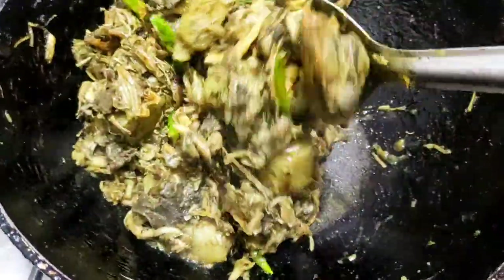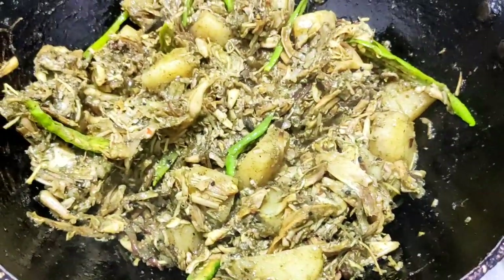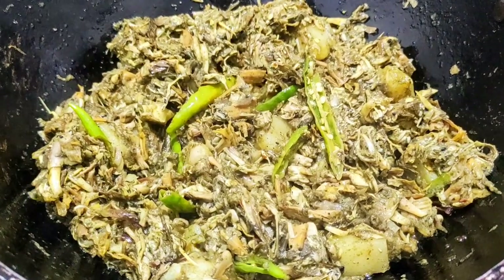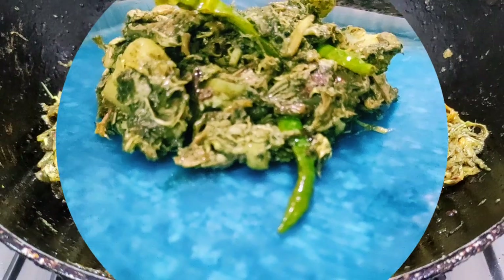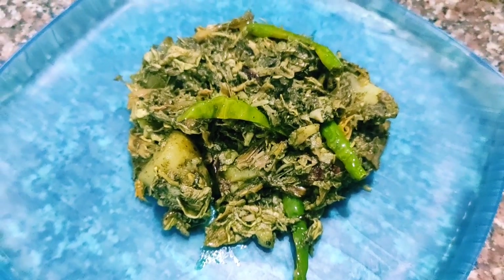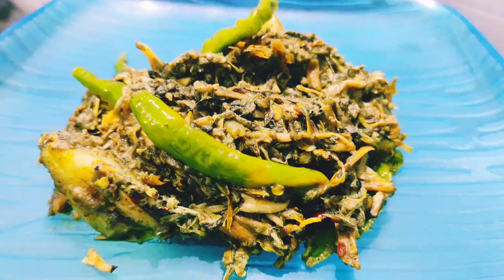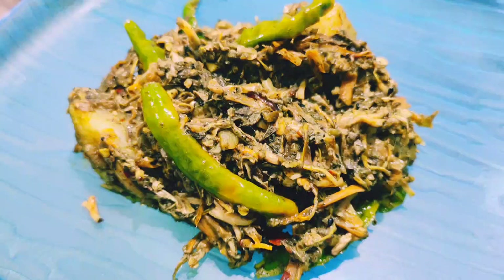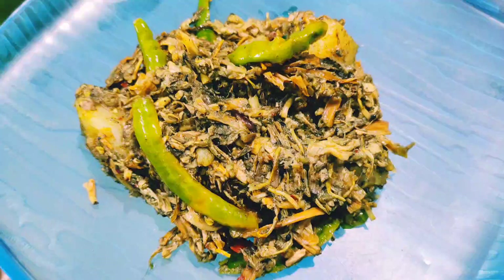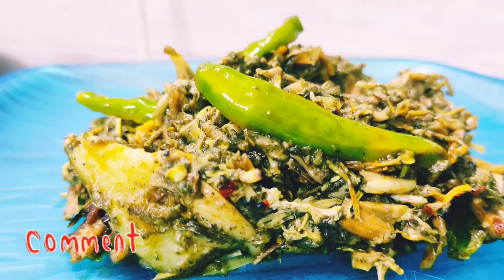Isn't it mouth-watering? There are many ways to cook banana flower but this is one of my favorites and I had to share it with you. Please let me know in the comments if you like this, and check my playlist for more recipes. If you're new to my channel, don't forget to subscribe and hit the notification bell. Please give a thumbs up, and thank you for watching!